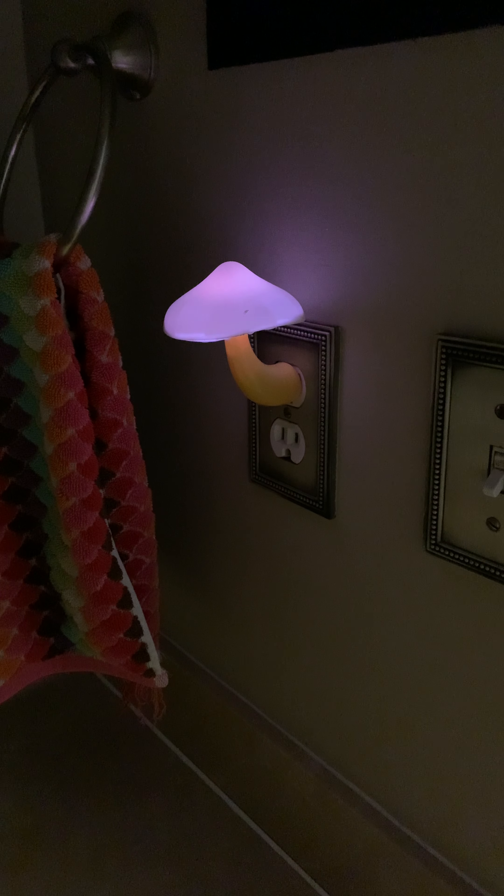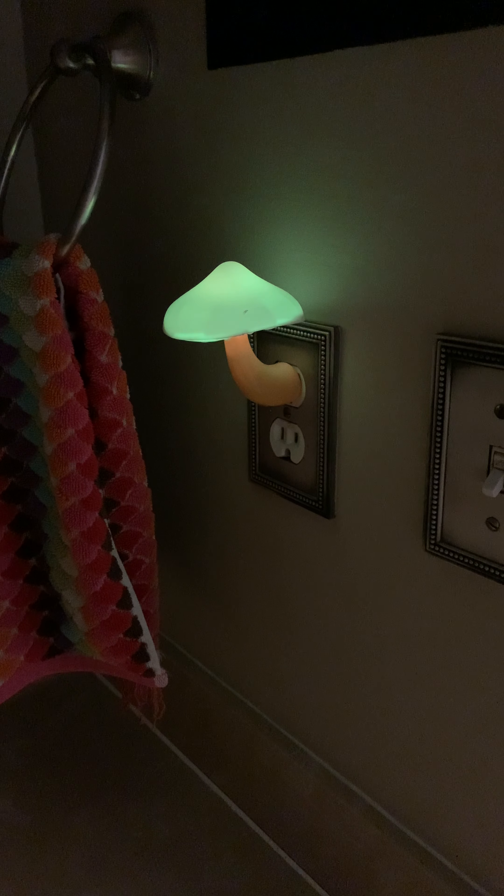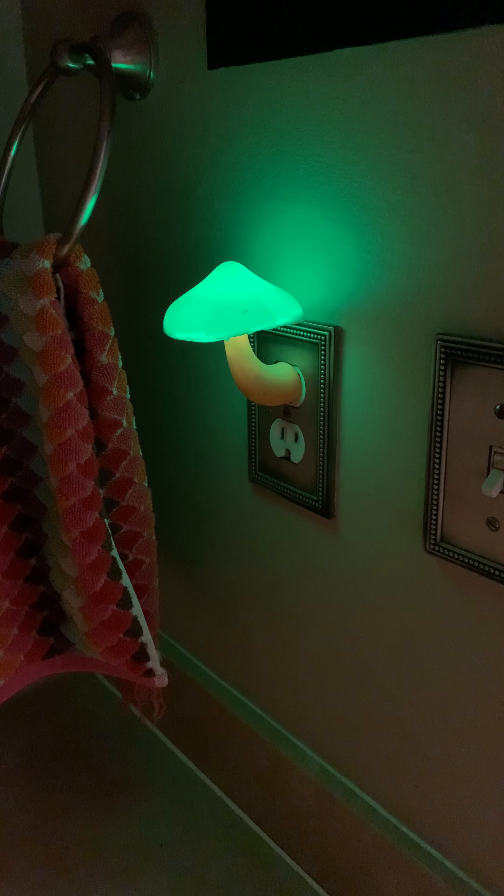It just fluctuates between seven different colors. I really have one in every single room of the house, just because I have an elderly cat, and I know that cats start losing their vision over time, like we humans do. So I have these nightlights set up in the bathroom, living room, dining room, bedroom, everywhere really. I'm going to do a test where I shut off all the lights in here, so we're going to see how well it lights up the room.